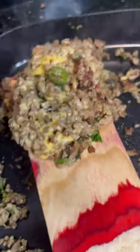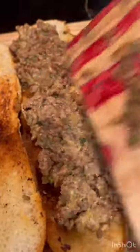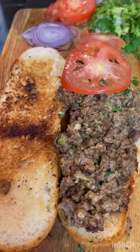Toast your bun, add your cheese, mix. I added lettuce, tomato, onions, parsley, cilantro.